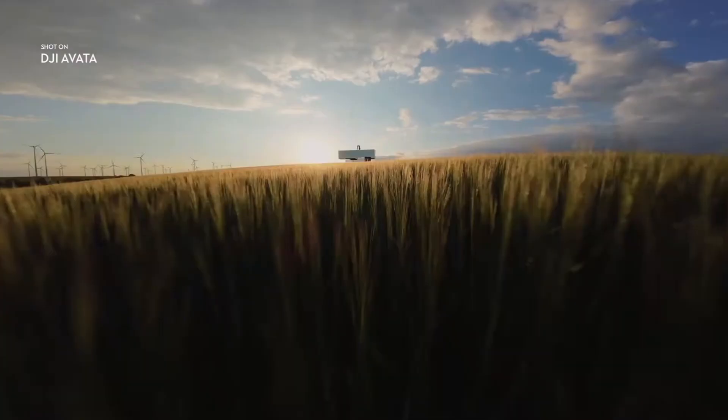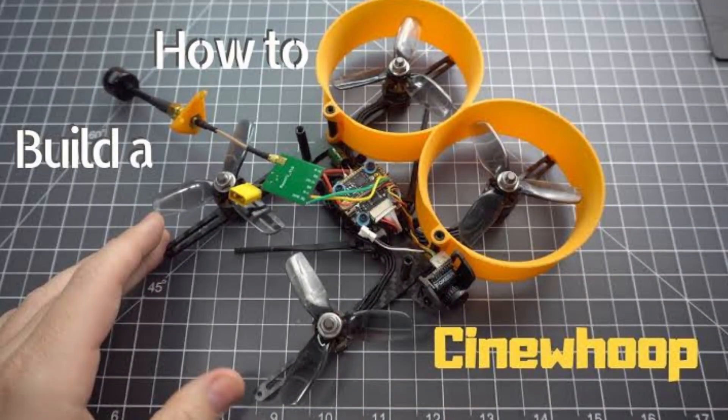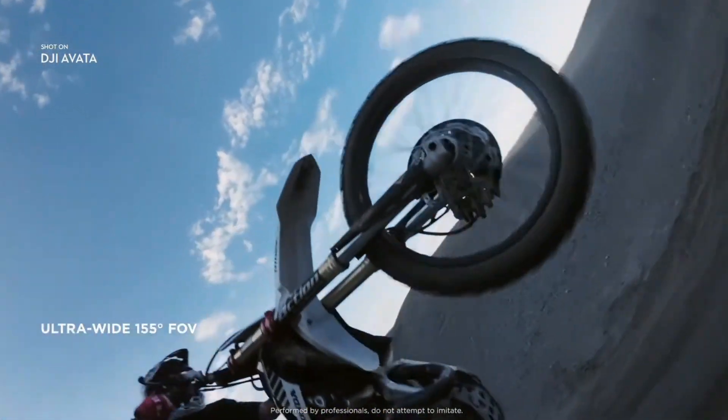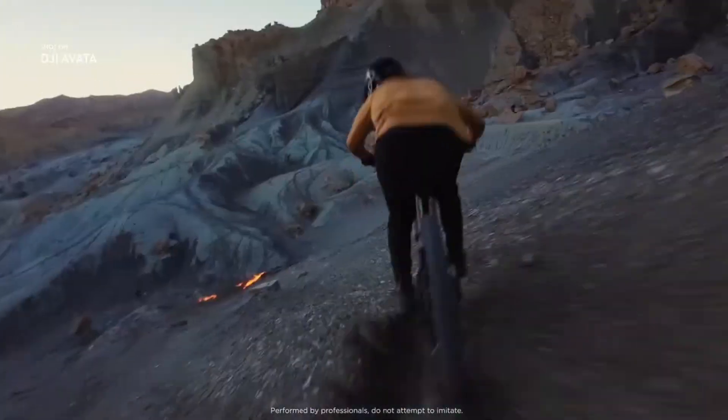Cinehoop drones are widely used for commercial filmmaking and travel filmmaking these days. I also need a mini FPV drone. But unfortunately, if you build a Cinehoop yourself, it will cost you a lot — around 70,000 to 80,000 — and then you have security problems: no GPS, no return-to-home feature. Battery is the biggest problem too; a DIY Cinehoop drone will not be able to fly more than 5 to 6 minutes.